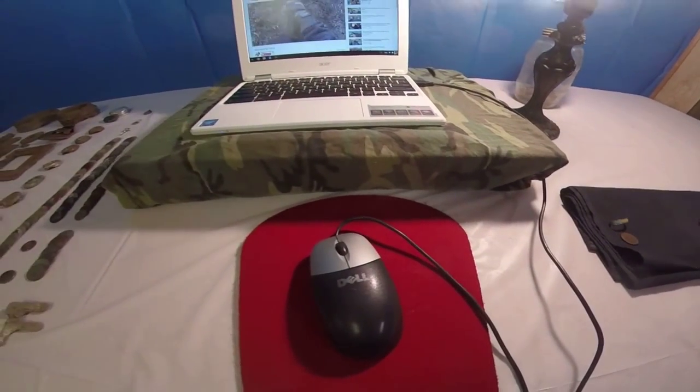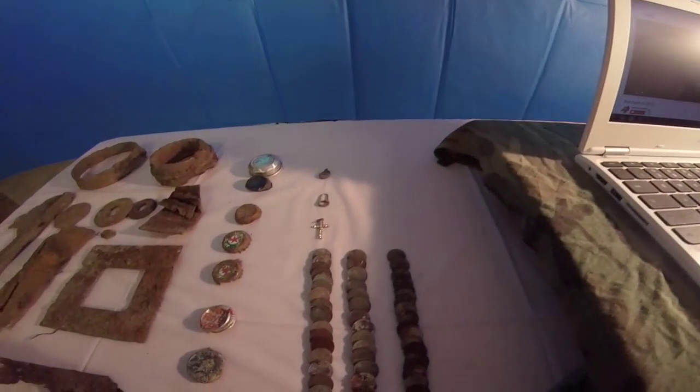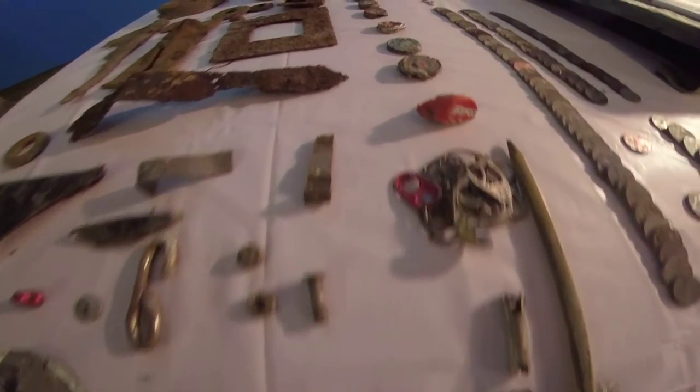I thank you all very much for watching Metal Detecting Beginner to Beginner. I am Tripwire and I want you all to keep the hunt alive. Thanks again for watching. Later.